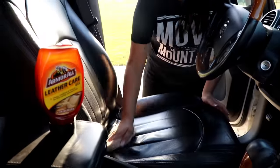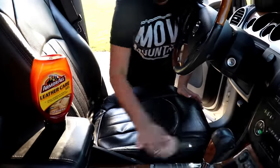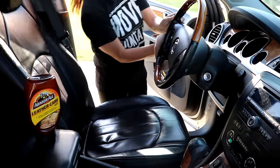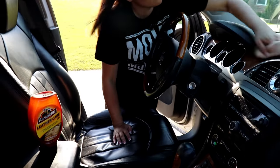Once I finish vacuuming, I like to condition my leather. I either use a leather care product or Armor All, and I wipe down everything inside. I have black leather and it gets really hot here, so I like to keep it conditioned so it doesn't crack or peel.